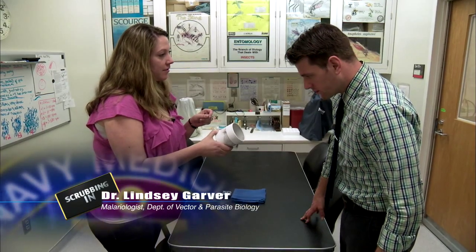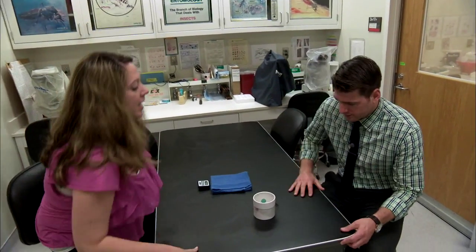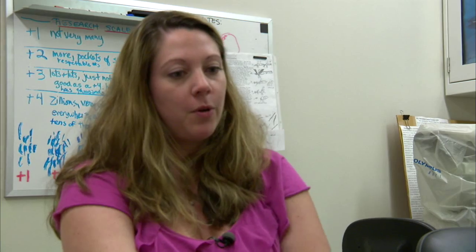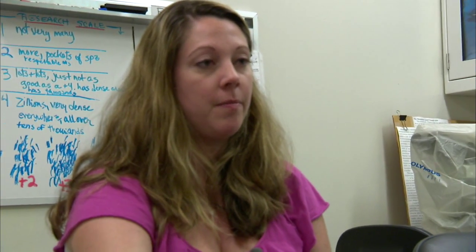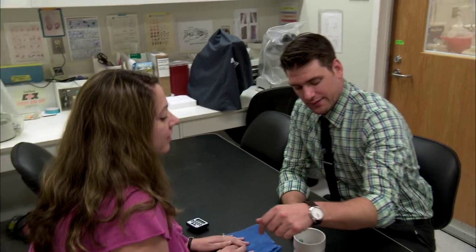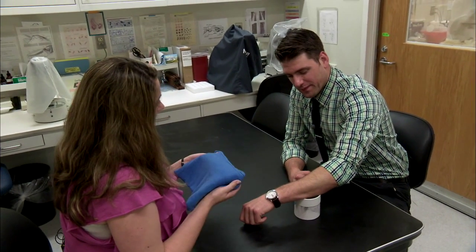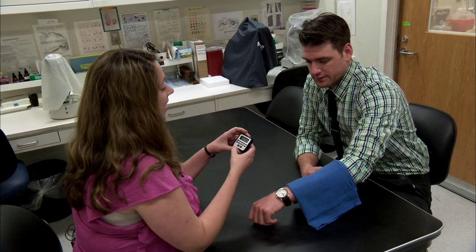This is a mosquito cup that we would use for your challenge — we've got five female mosquitoes in there. We're going to have you sit down and we need these mosquitoes to bite your forearms, so we'll have you roll up your sleeve. We're going to put your arm on the mosquitoes. We're going to put this towel over your arm — they're biting already, and they like to bite in the dark. We're going to give you five minutes for this to happen.